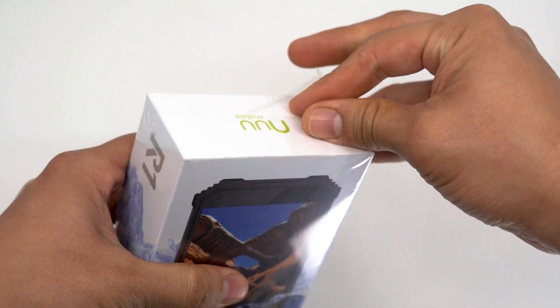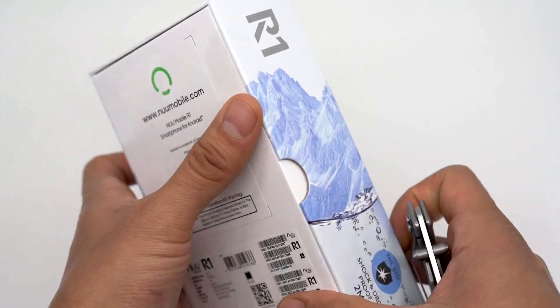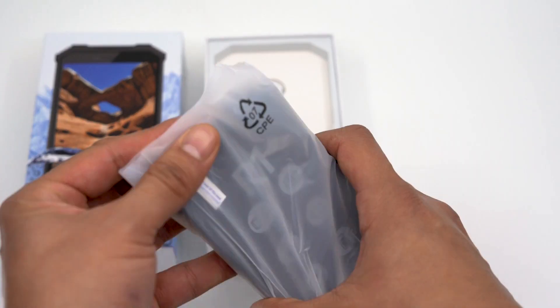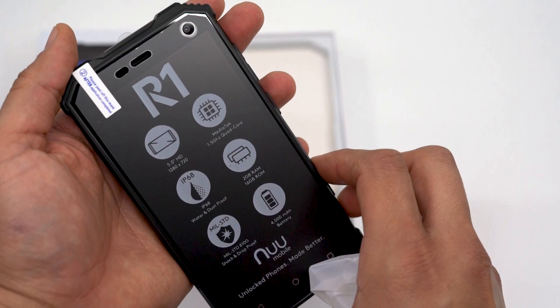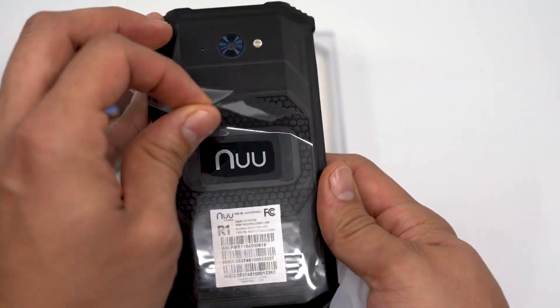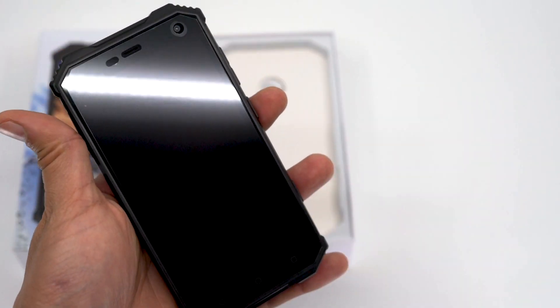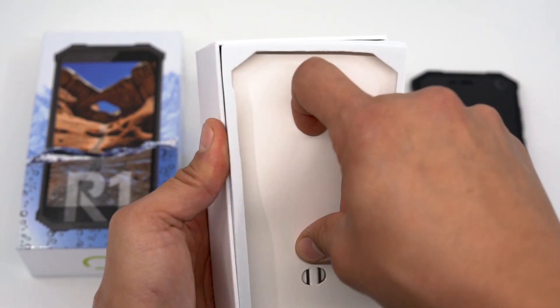Today we are unboxing the R1 from New Mobile. It is shock, impact, water and dust resistant, and also features a 5-inch Gorilla Glass screen. The R1 also comes with the Android Oreo operating system pre-installed and features a MediaTek 1.3 gigahertz quad-core processor.